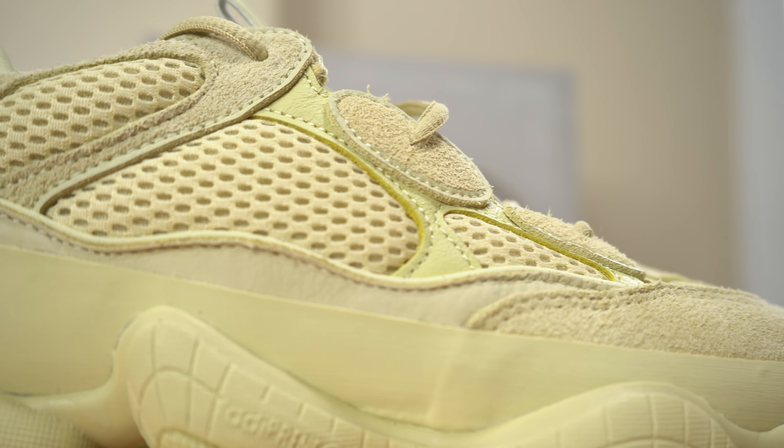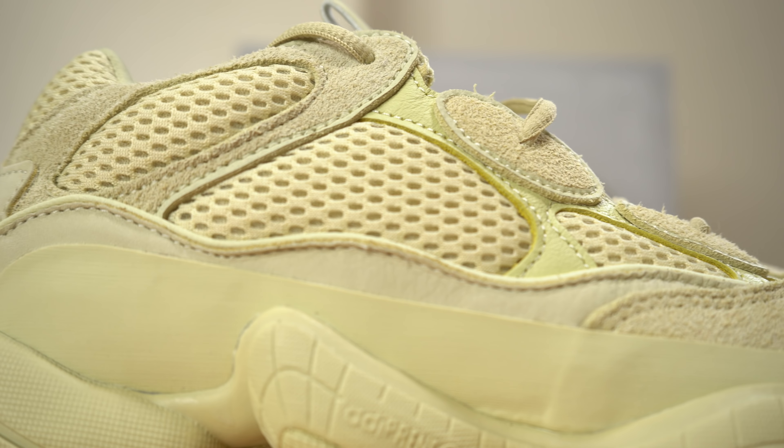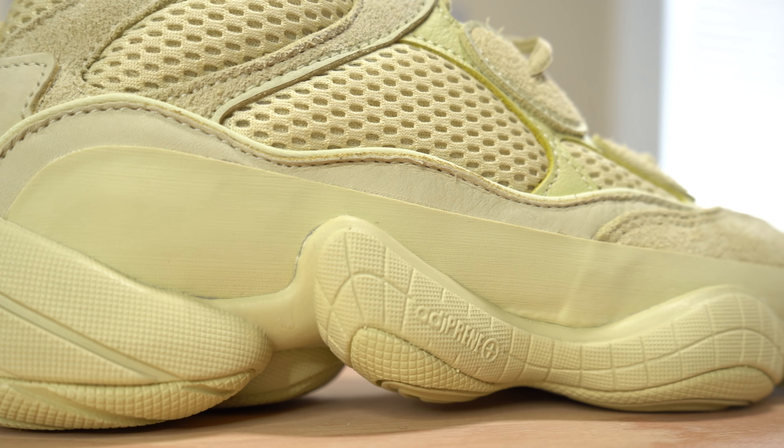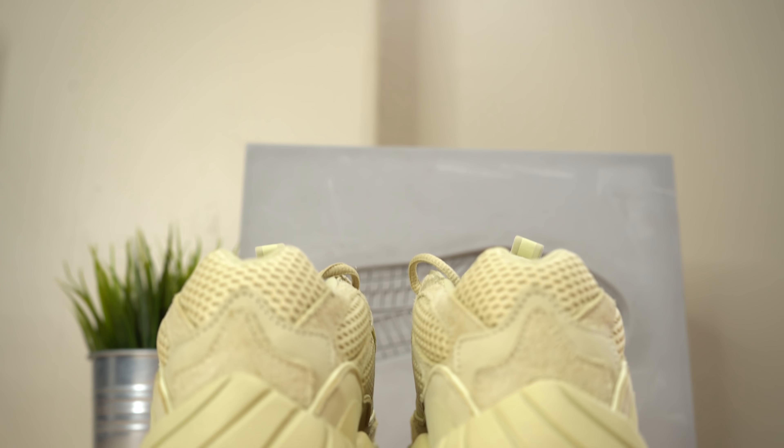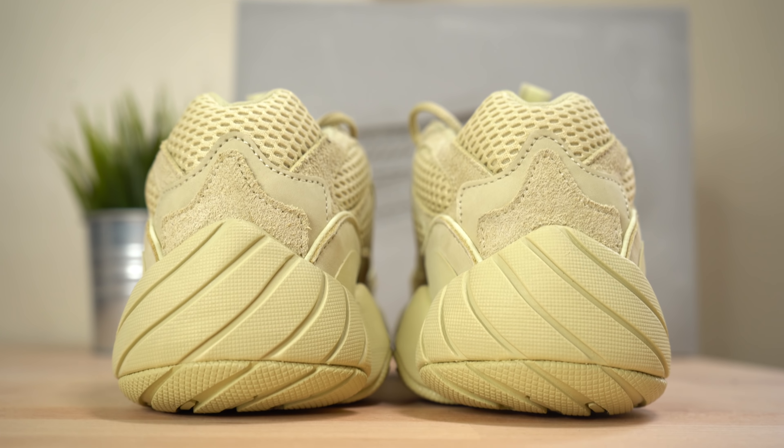Continuing back on the sneaker, you get to three separate padded mesh pods. Just beneath those is 3M piping that wraps around the outside of the shoe, stitched onto a wavy leather panel that gives the shoe a more organic look. The whole thing sort of looks like a living creature — like a bug — which I'm not sure I like. It creeps me out a little bit, but it's an interesting look. Just beneath that is the Supermoon Yellow mud guard that wraps from the toe to the heel. Moving around to the back you've got more suede, leather, and mesh panels.